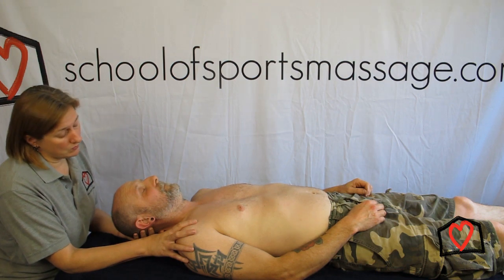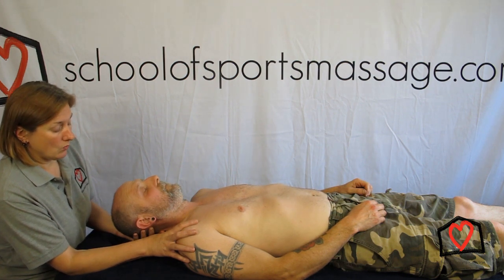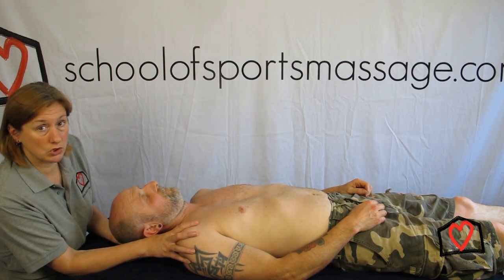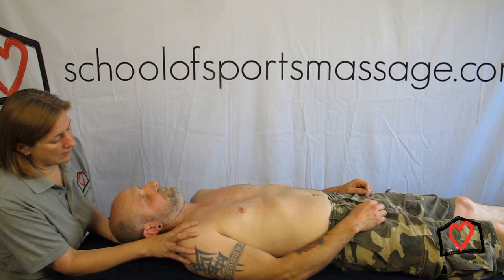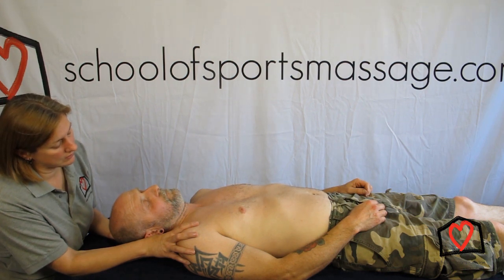What we do then is we move the head at this point to bring that pain down. With positional release we're looking for a point of ease, so we take it towards the upper trap first of all, which should help to alleviate some of the pain. Then we fine-tune it by turning the head, but you have to ask your client: where are we feeling with this at the moment?